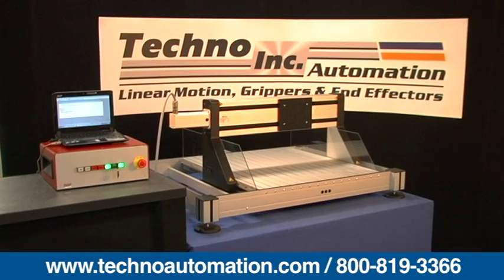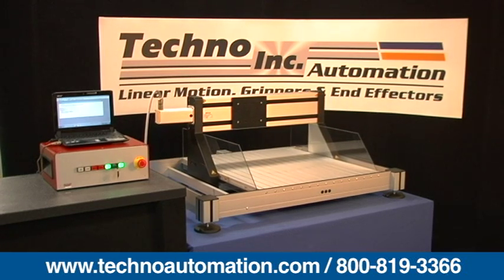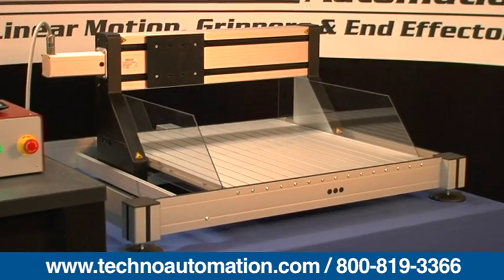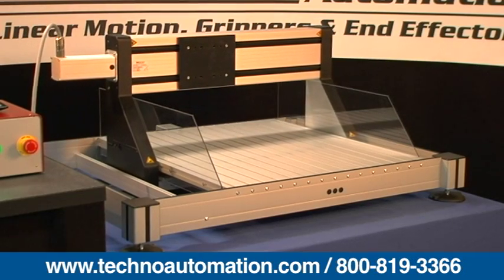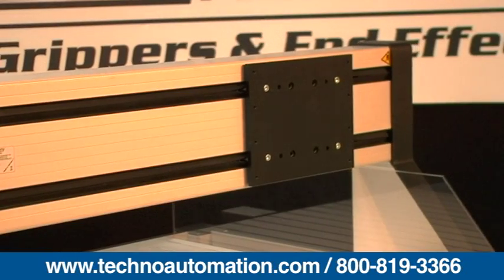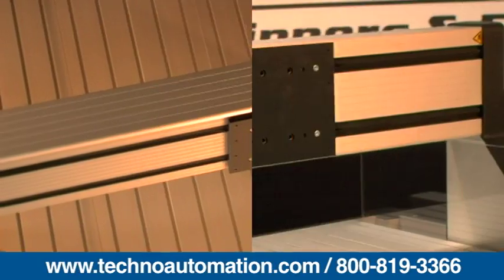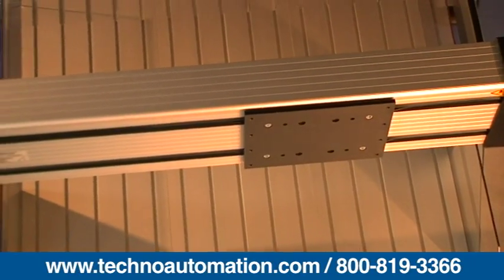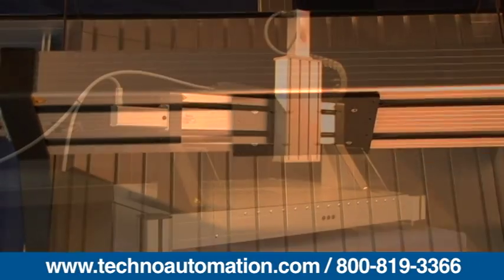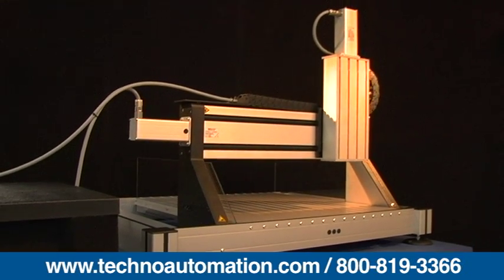The TECNO FB2 Gantry is a motion system that provides a large stationary work surface with a small footprint, with XY travel distance ranging from 350 by 290 millimeters up to 1250 by 1030 millimeters. The gantry clearance ranges are 125, 190, 300, and 500 millimeters. The FB2 is available in XY or XYZ configurations, with an optional Z-axis range from 57 millimeters to 457 millimeters.